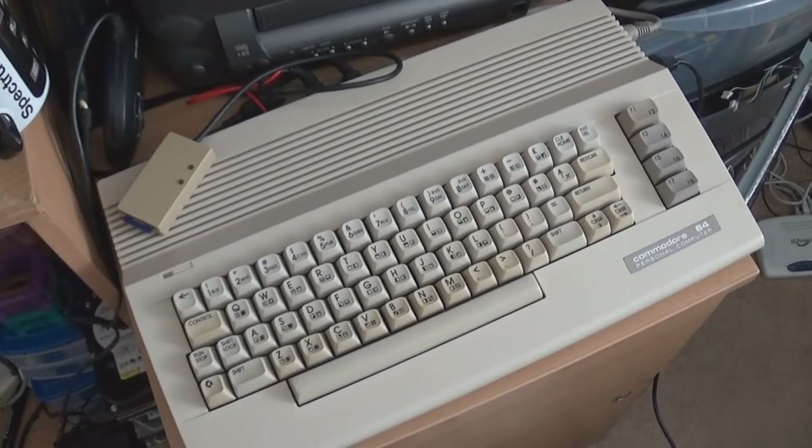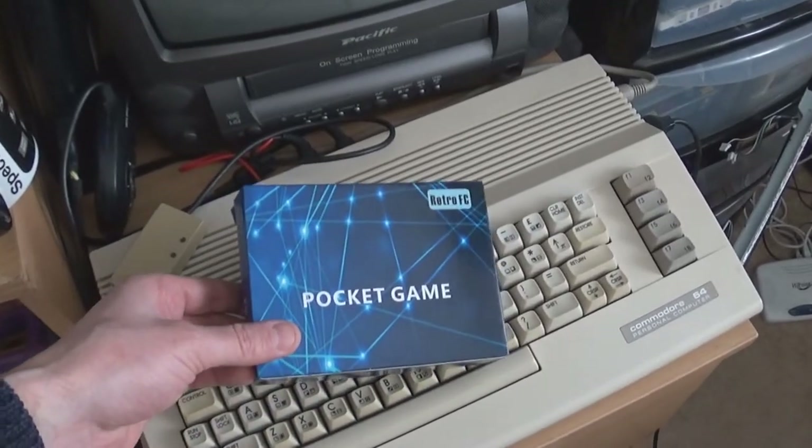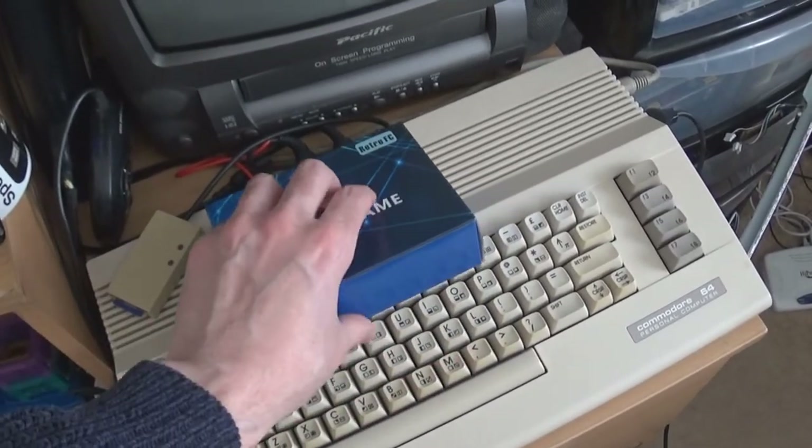Hello, Paul is the Best for UK here and welcome to today's video. I hope you're all enjoying the Commodore 64 game a day, but we're going to be looking at this today — something I bought off Amazon.